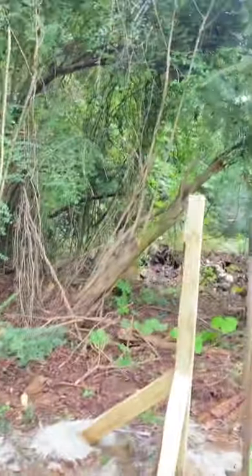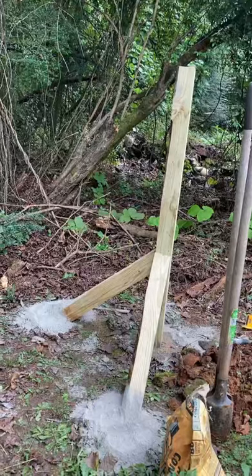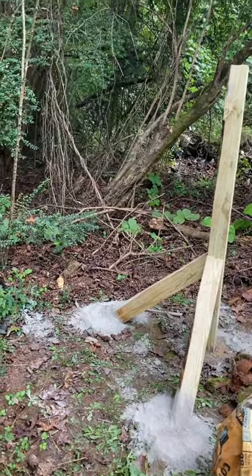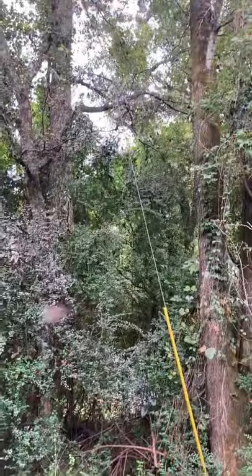I still like to overbuild everything — it's just easier. I always say when I build a fence I really don't want to touch it again for the rest of my life, so I try to do it overbuilt. That way I really don't have to go back to it. We are under trees, so it's going to be a short run.